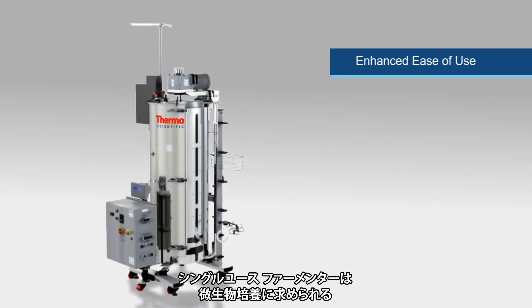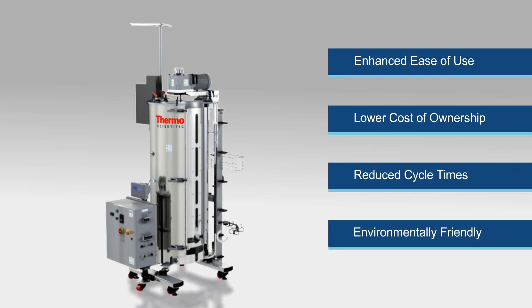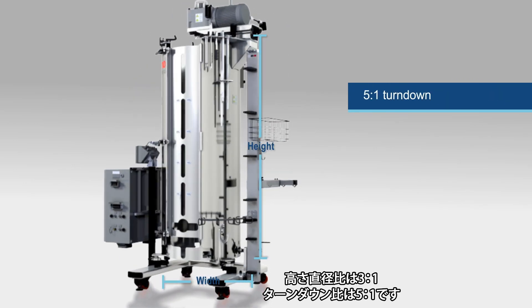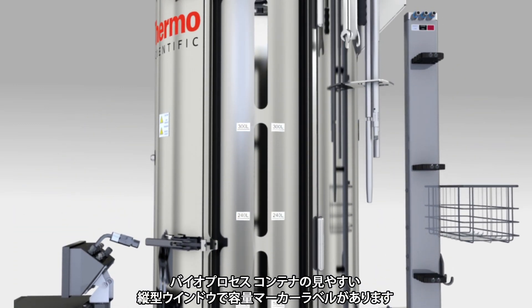The single-use fermenter has been specifically engineered to meet the vigorous requirements of microbial culture applications. Some of the key features include a 3 to 1 height to diameter ratio with a 5 to 1 turndown ratio, clearly visible volume marker labels, and a vertical window into the bioprocess container.